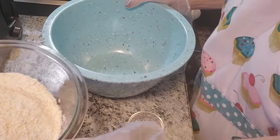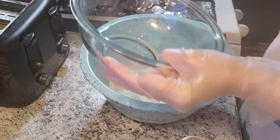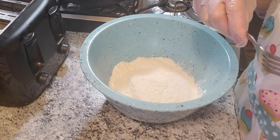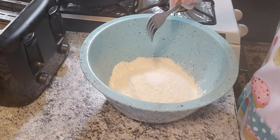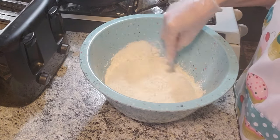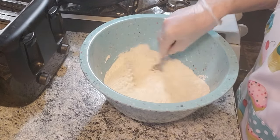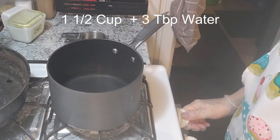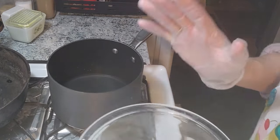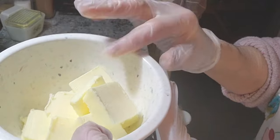I'm gonna start with two and a half cups of flour — I will be putting the recipe in the description, and I had to calculate it because it was in grams. This is one teaspoon of salt. Now we're gonna warm this up but not to boiling — I've got eight and a half tablespoons of lard and seven and a half tablespoons of butter.